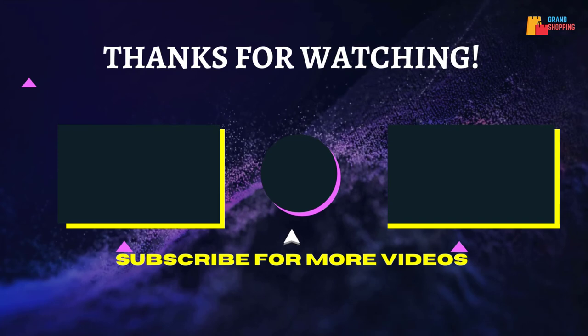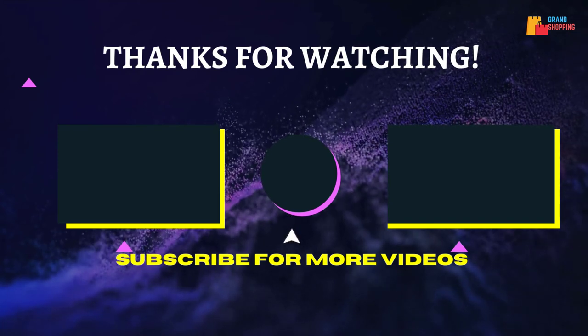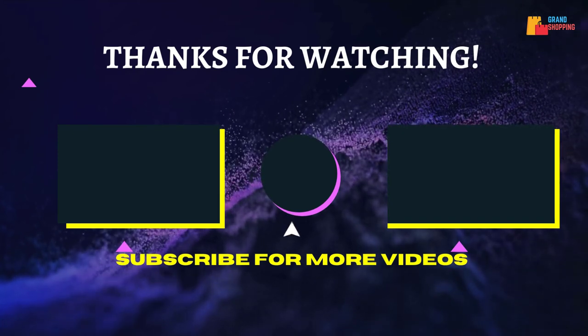That's all for now. Thanks for watching — if we helped you out in any way, please hit the like and subscribe button. We'll see you in the next video.